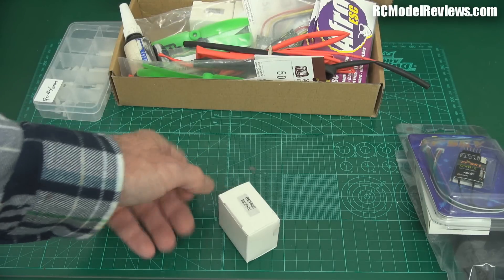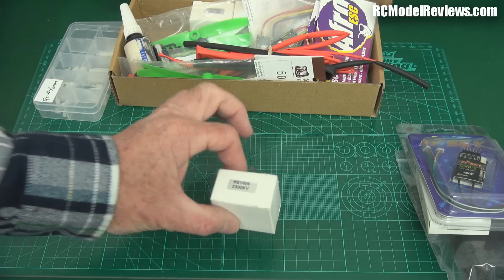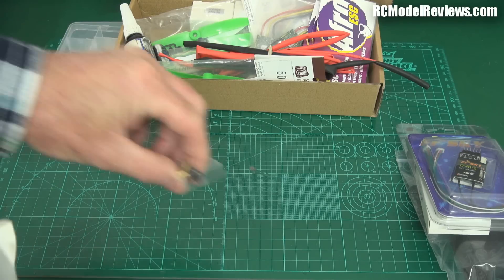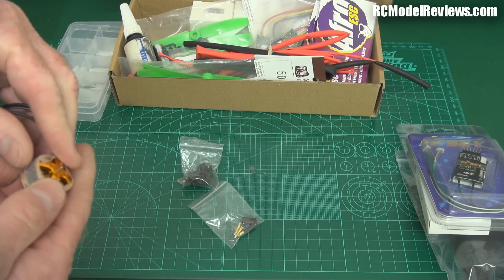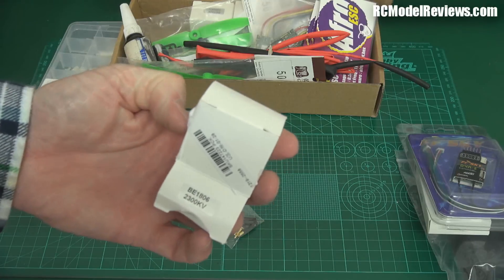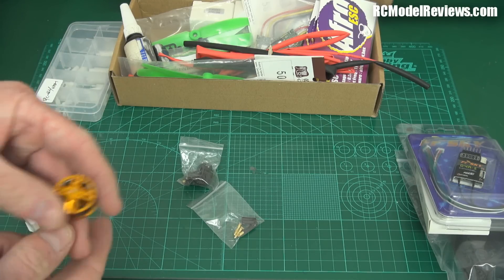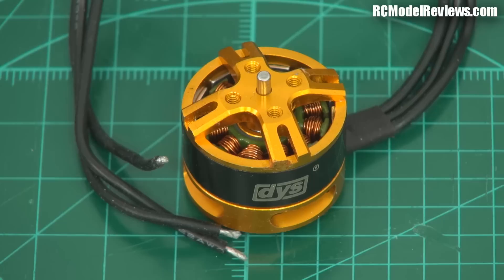You're going to need some motors, and there are so many on the market. You can have 2204s, 1806s, 2300kV, 2100kV — the choice is exhausting. But remember this is a budget build, so I decided to go for the cheap option. I got the DYS BE1806 2300kV motor. These are not the best motors in the world but they're perfectly adequate for this build and they're very shiny gold. One thing I don't like: they only have a 2mm shaft which means you can bend the shafts on a really bad crash, but when you're starting out you probably won't have too many of those.